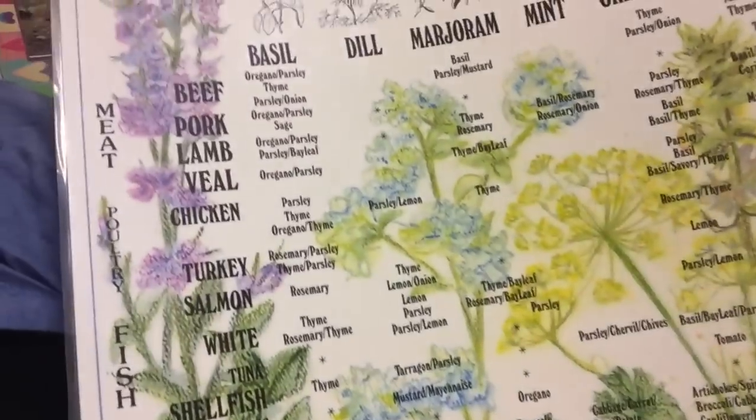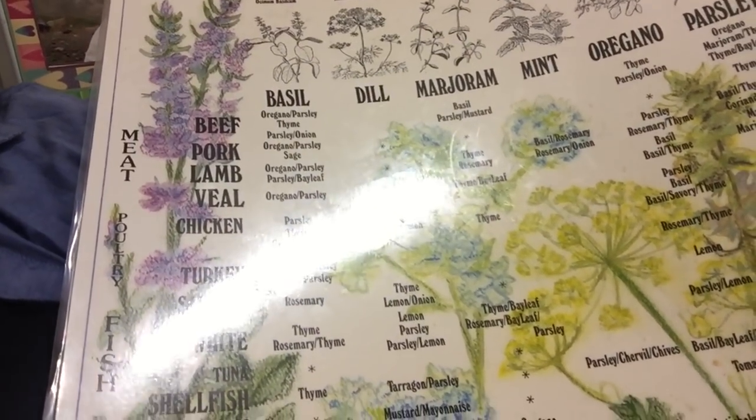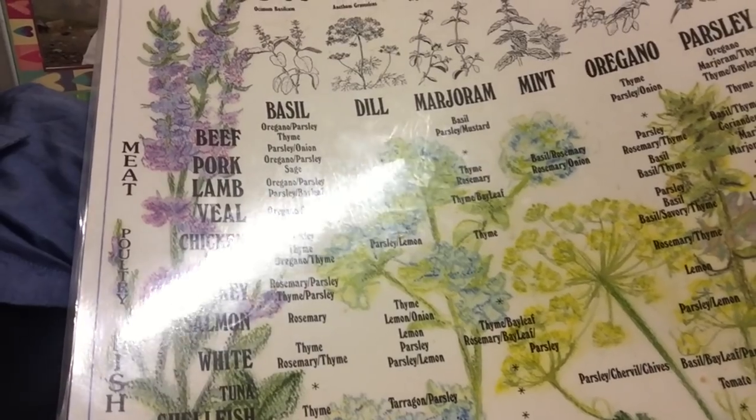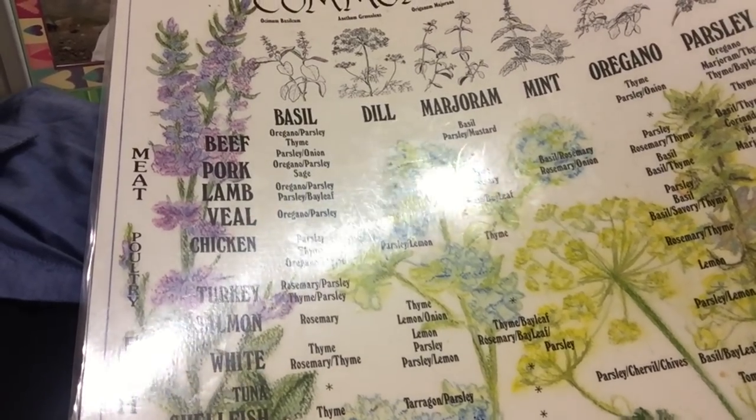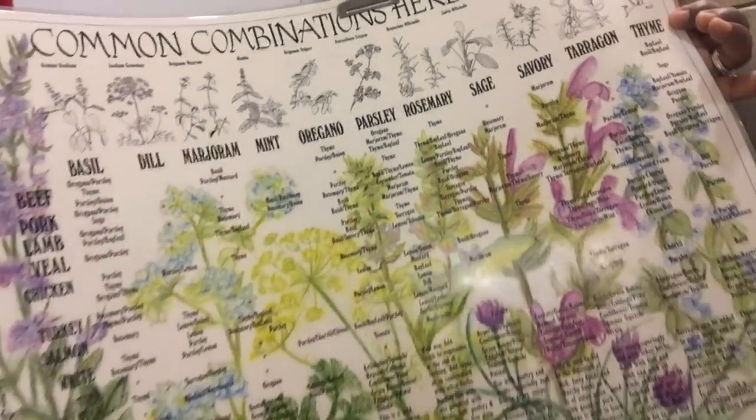So for beef, it tells you what to use — thyme, parsley, and all the different combinations of herbs all the way across. Isn't that cool? I don't know where it's from — my mother-in-law gave it to me, but I really like it. I should be using it more often.